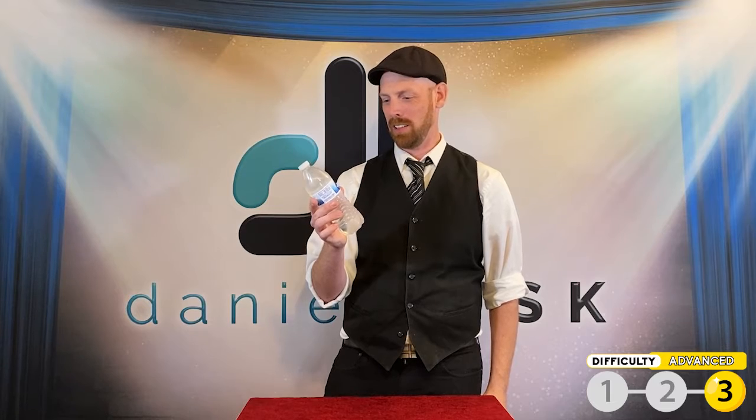Welcome back to the School of Magic. I'm your teacher Daniel Luskin. Today we're going to be doing some magic with a water bottle. At least it'll be refreshing.